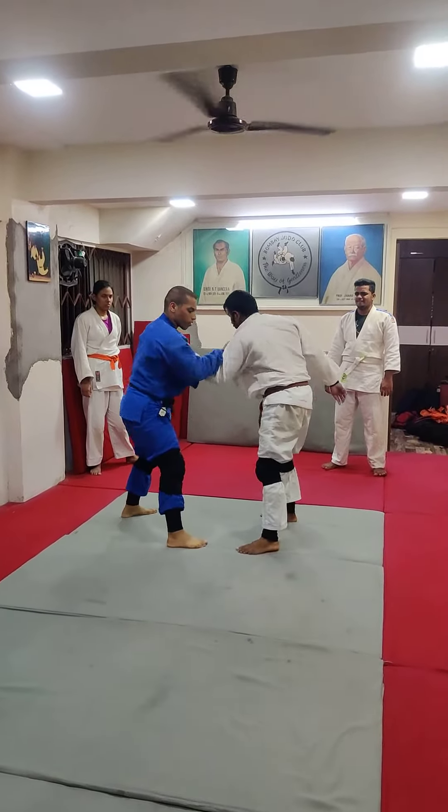You have to put both your hands on your side, but your head should fit inside, and both hands are pulling inside. But if you don't hold it, you don't throw it.